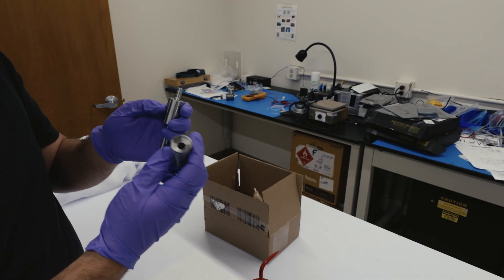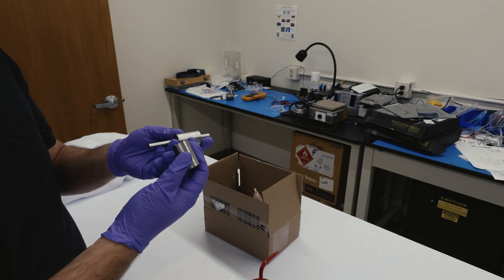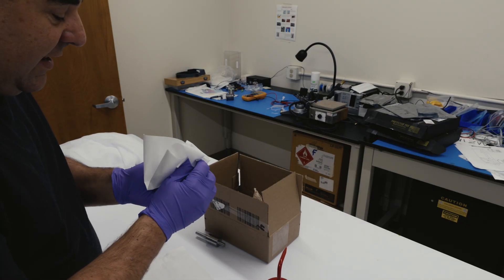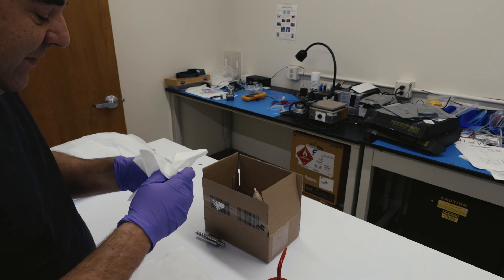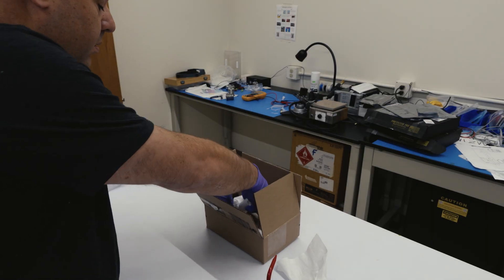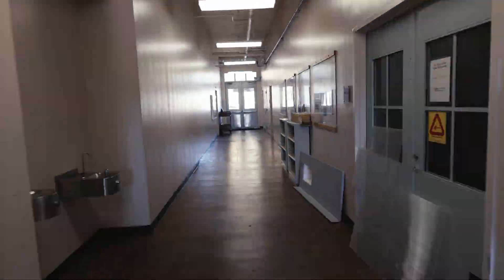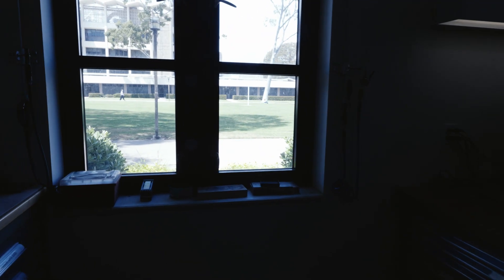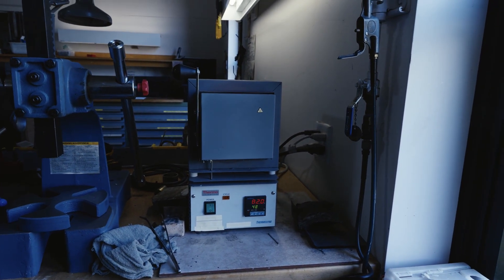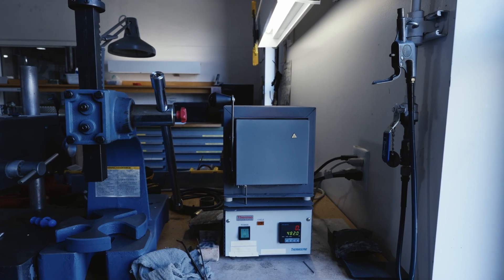But 17-4 stainless needs to be aged at 900 degrees, so we have to heat treat these. First thing we've got to do is clean them off real good so they don't get discolored too much. We're just using a little acetone here to scrub them down. Here's our little heat treating oven — it's at 482 Celsius, which is 900 degrees Fahrenheit. That is the temperature for our H900 heat treat that we're going to put on this 17-4.